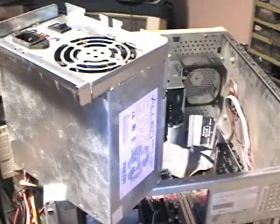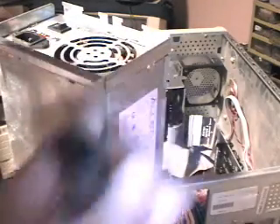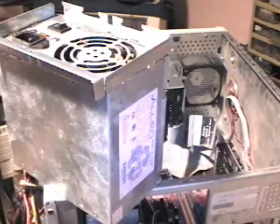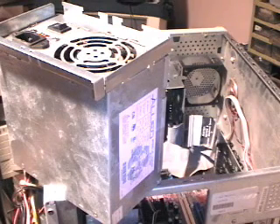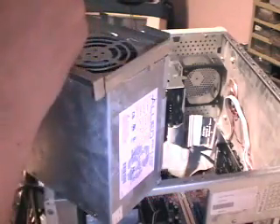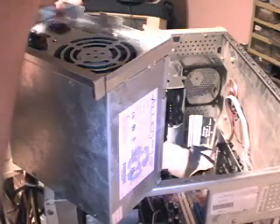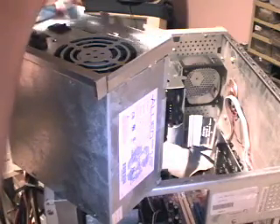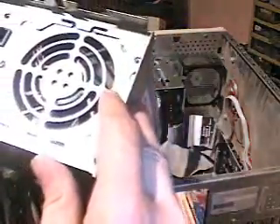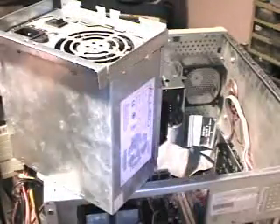Success. Now I'm not going to tighten that first one all the way down yet so I still have a little slack to adjust the plate and line up the other three holes.